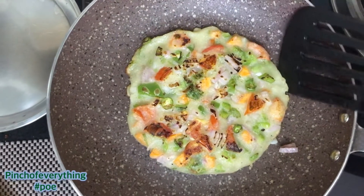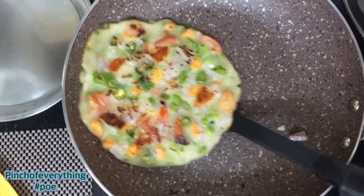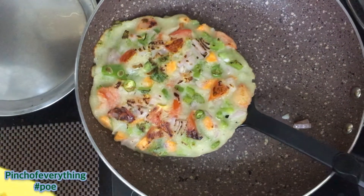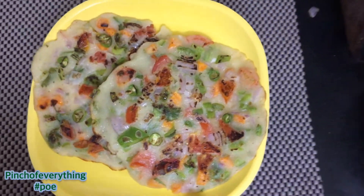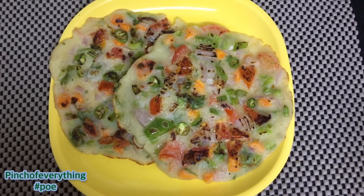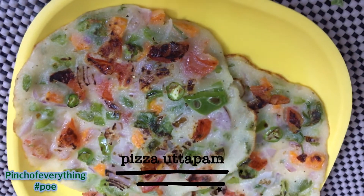Hello everyone, hope you are enjoying cooking at home and trying out new recipes from our channel. I know you must be missing the pizza deliveries at your home or dining out at Domino's or Pizza Hut. So did I.